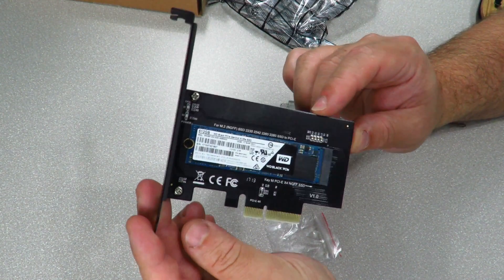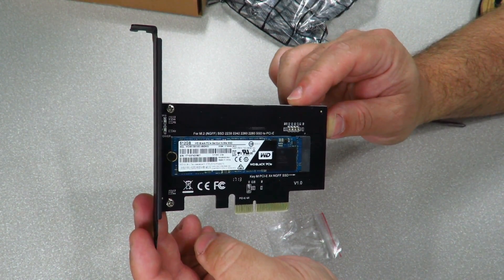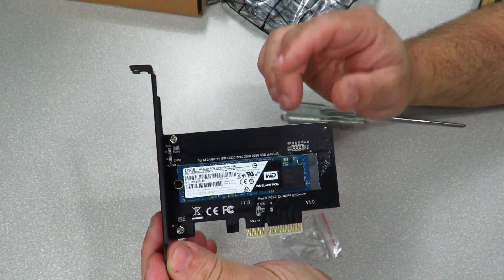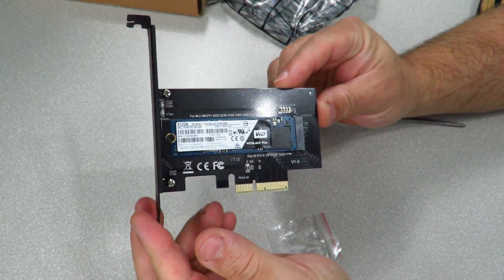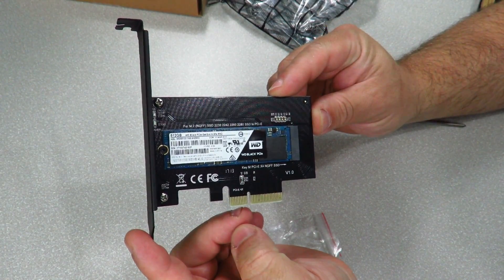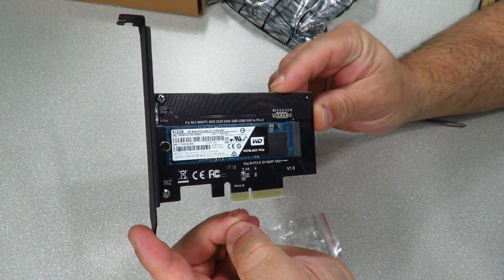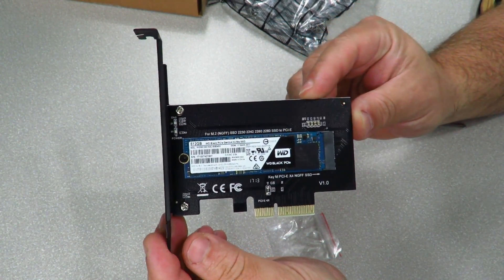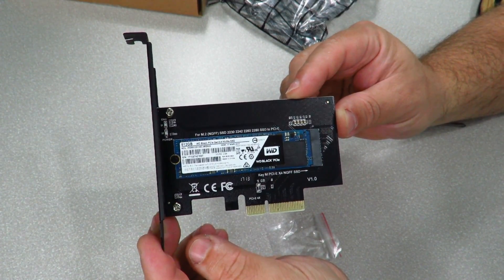I'm going to show you guys how to get around the BIOS configuration in the next video as well. But anyway, just wanted to do a quick unboxing — and I ended up doing a brief installation as well — of the SIG M.2 NGFF SSD M-Key NVMe PCIe 3.0 x4 card adapter. Iggy out. See you guys.